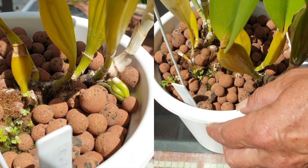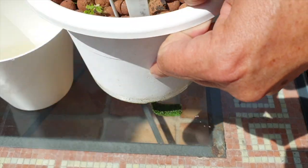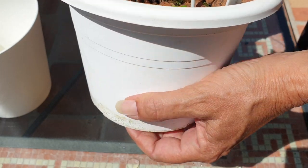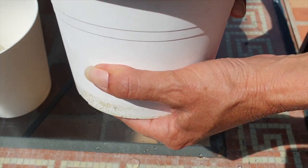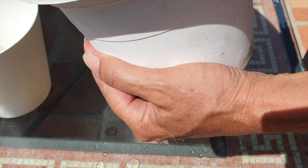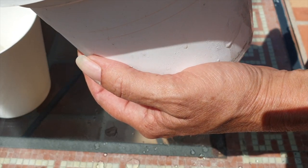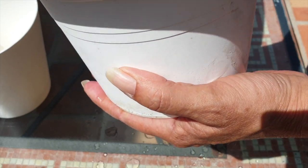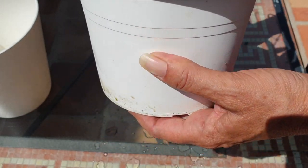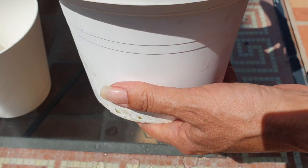There are other things you can do, and one of them is to take the pot — whether you see the roots or not — and give it a good squeeze. If there is absolutely no flex in the pot, anywhere on the sides, if it is rock hard like this one is, well, it's hammer time. Getting this orchid out of this pot by squeezing it is not an option, but a repot will happen.